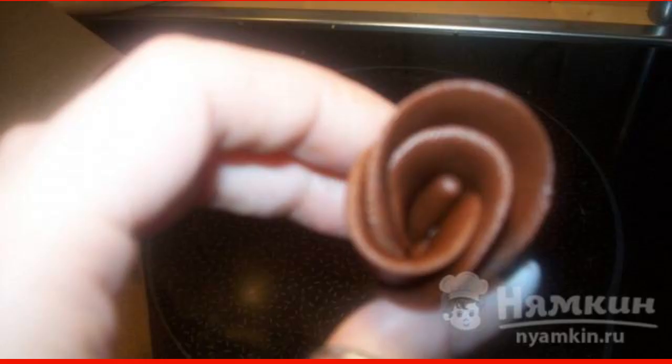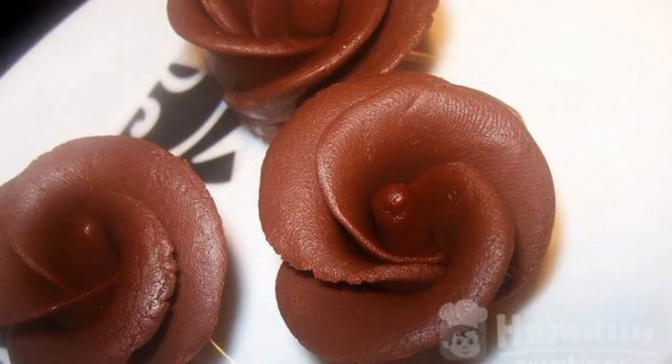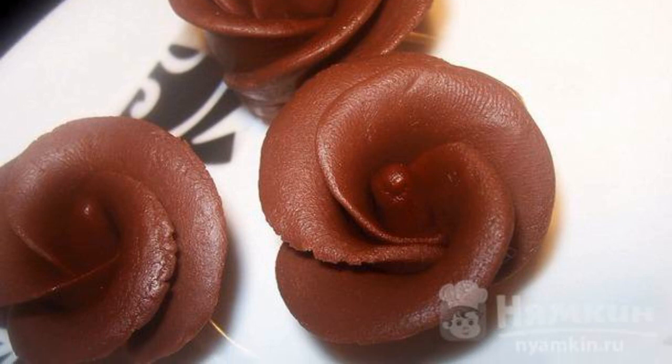Gently roll up the petals, pressing down the lower part. With your fingers, straighten the petals and put them in the refrigerator to freeze.